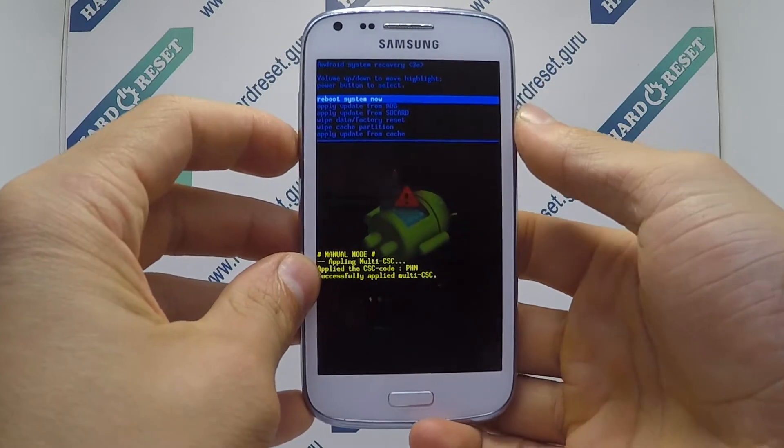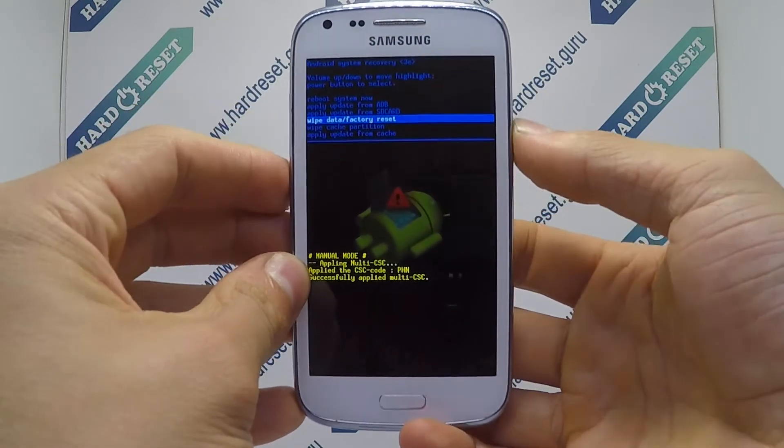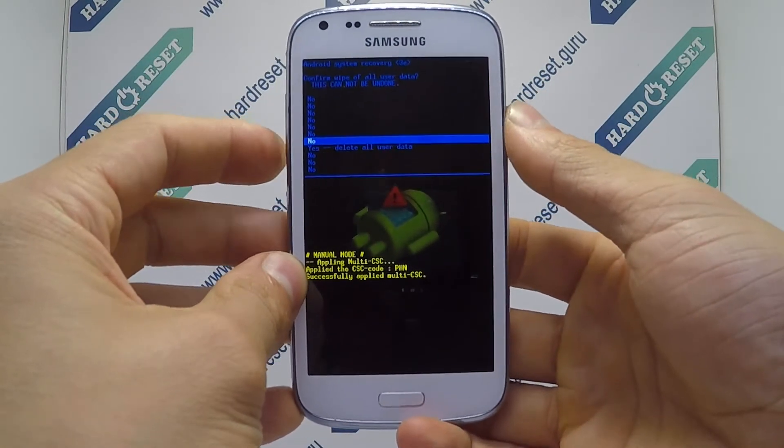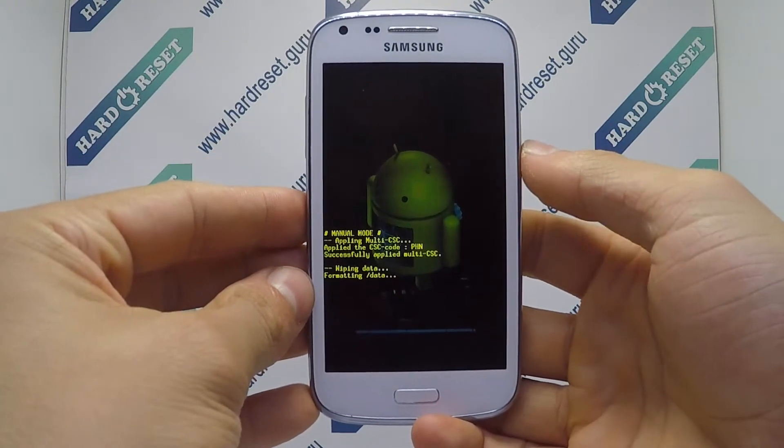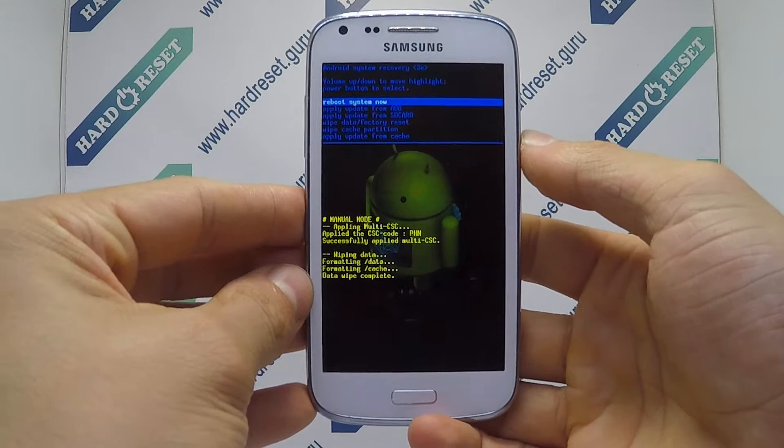Now use the volume key and power button to select factory reset, then choose yes. Finally click the power button.